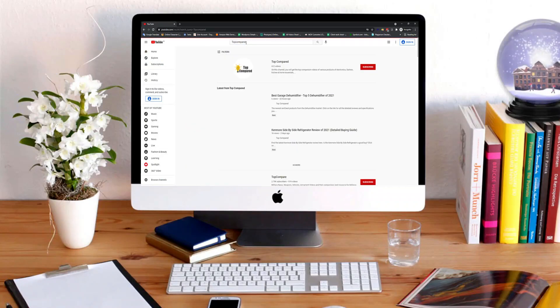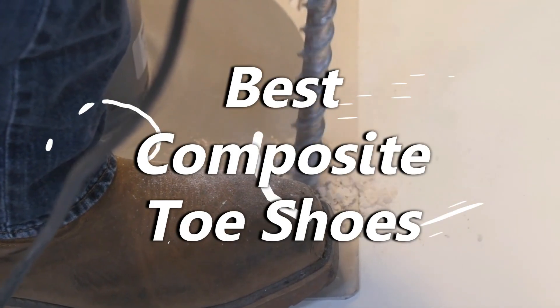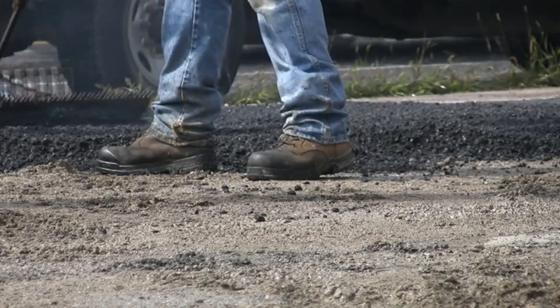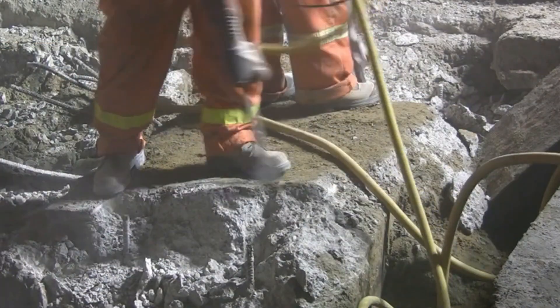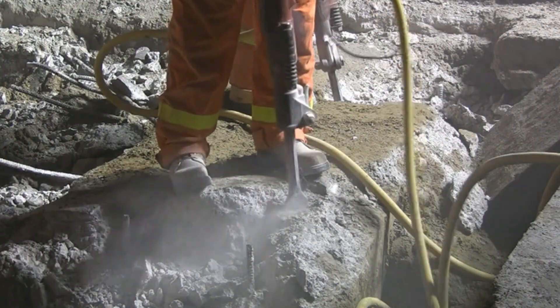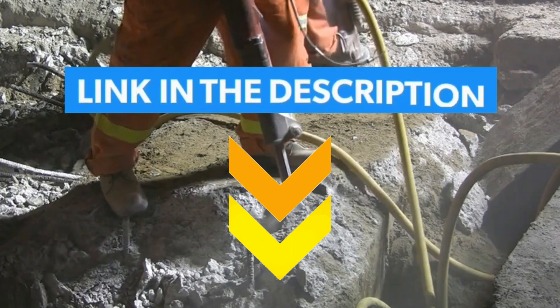Hi everyone, welcome or welcome back to Top Compared. Today we are going to have a look at the best composite toe shoes to ensure better resistance on site and prevent shocks. Composite toe shoes are the right choice — engineers, electricians, and industry workers use these shoes for extra comfort and to resist uncertainties. I have given product links in the description box below.